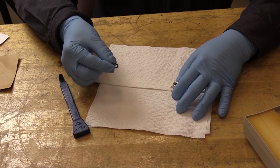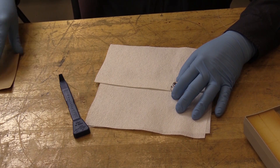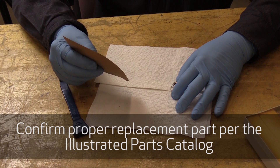I'll go ahead and discard this O-ring. We have a manufacturer's container here for a replacement part — reference the illustrated parts catalog.